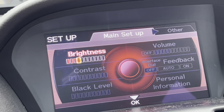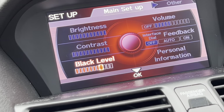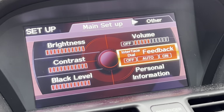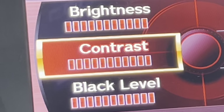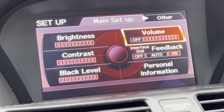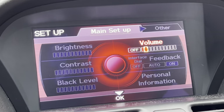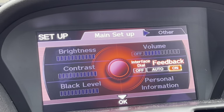The Volume setting controls the interface dial feedback — when turned on, it makes a voice announcement of whatever you're hovering over: Volume, Brightness, Contrast, Black Level, Personal Information, and so on. You can also raise and lower the volume of this feedback. It does get annoying, so I'm going to turn it off. You can also adjust basic settings, routing and guidance, and the clock — including auto daylight time and auto time zone settings, which automatically change the time when you cross into a different time zone. Auto daylight automatically switches the screen from day mode to night mode.